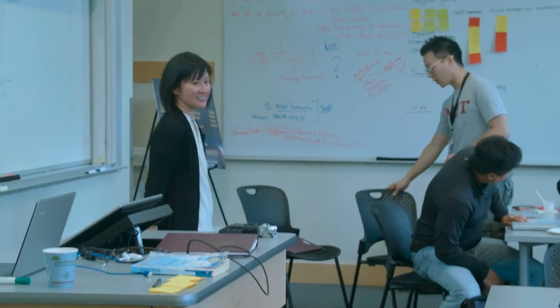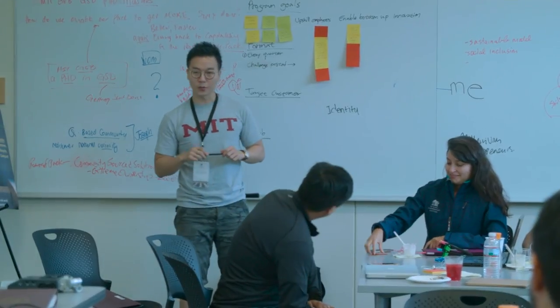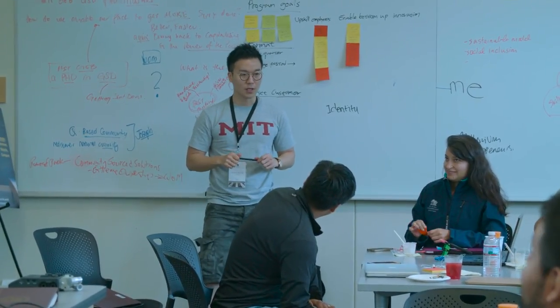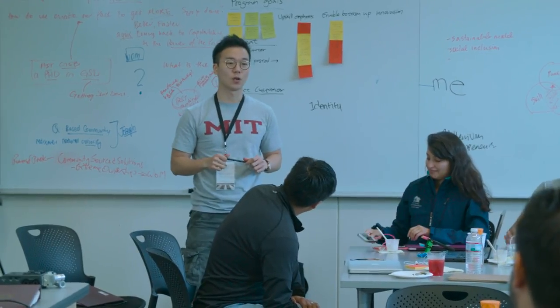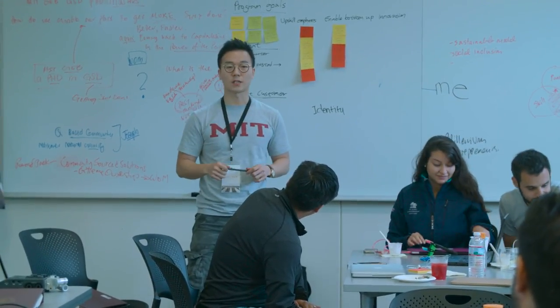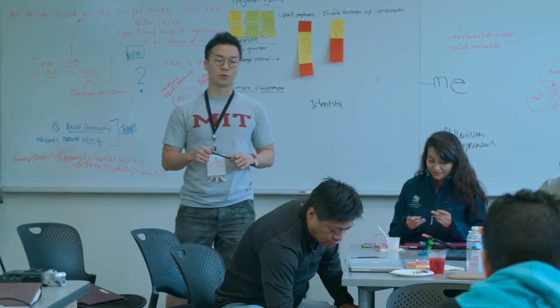So we have, in terms of the program goals, we have three primary goals. The first one is we want to develop new products, services, or processes that can generate new revenue and improve our bottom line results.